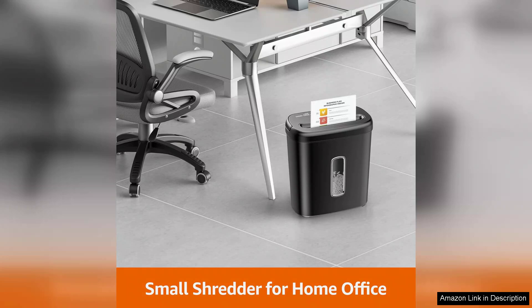Overall, the Amazon Basics 8-sheet cross-cut paper shredder offers excellent value for money. It combines security, efficiency, and ease of use, making it an ideal choice for anyone looking to protect their sensitive information at home or in the office. Highly recommended for personal use.